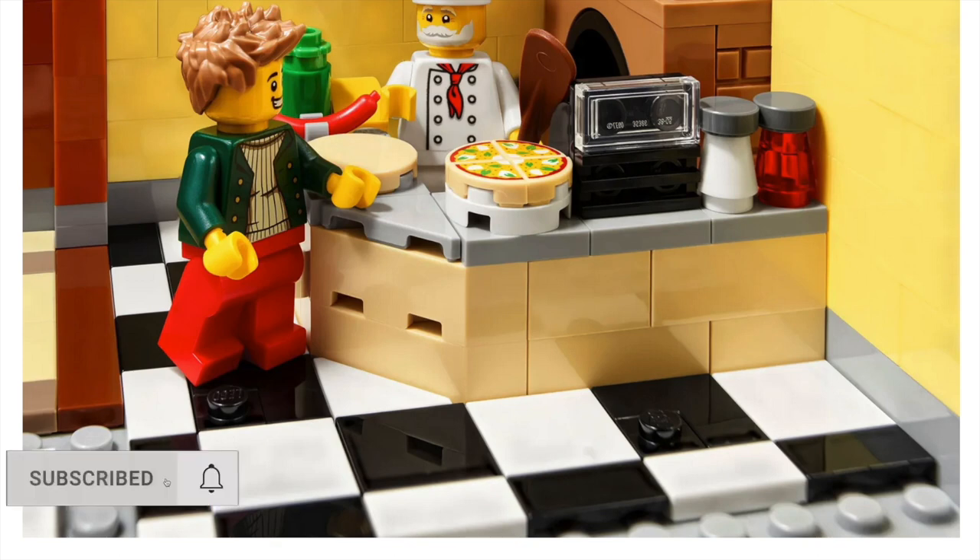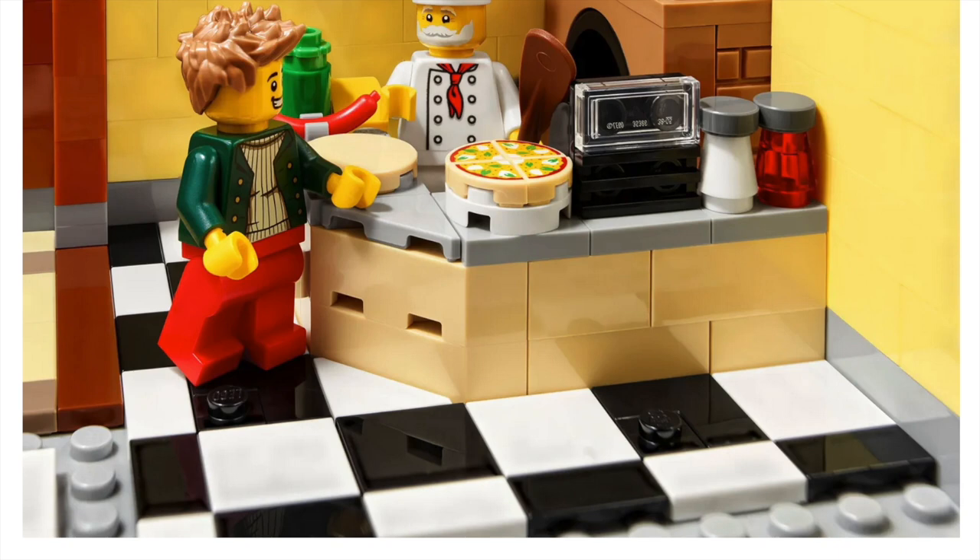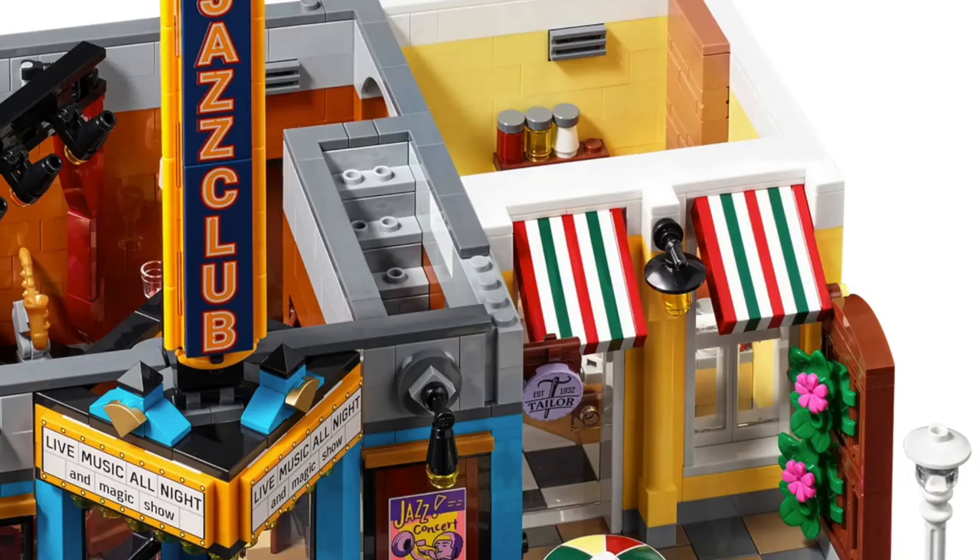Look at this picture with the pizzeria. To achieve this photo, they had to take off the front wall of the set — you can see those lines of studs where the exterior wall was. They had to remove the wall to show the inside. Also, the jazz club first floor actually connects over to the pizza shop first floor — there's a big opening between those two. I do like the awning for the pizza shop.